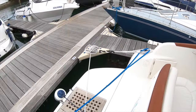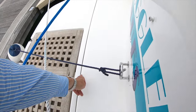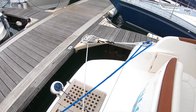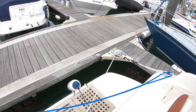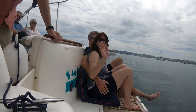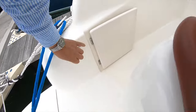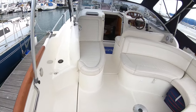The boat has an extended bathing platform — the standard platform ends earlier, but this extended version is a really nice area for anchoring, swimming, and water sports. You can also sit here with your back against the transom and watch the world go by. There's a shower here too for rinsing off after swimming.